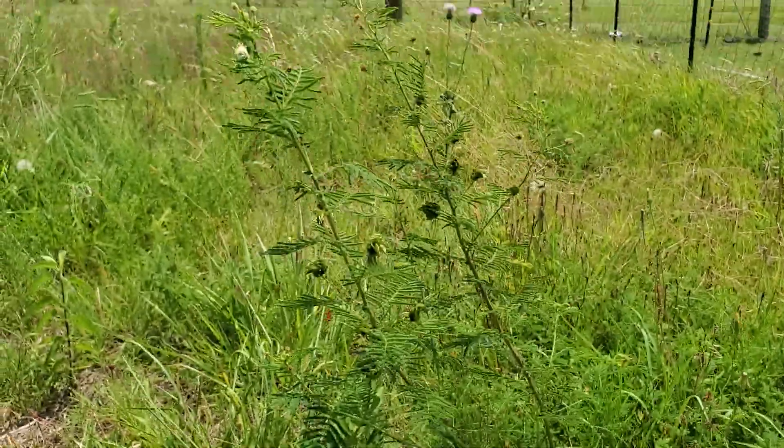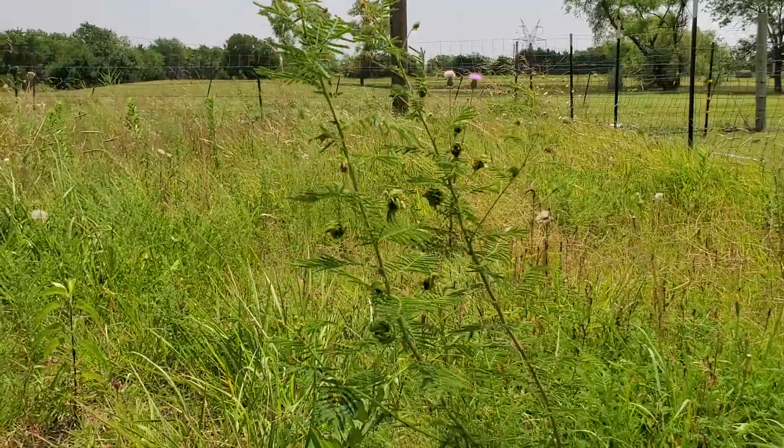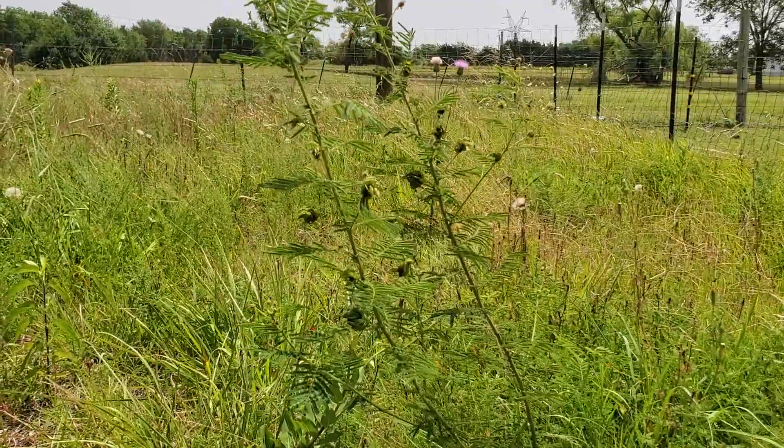I get asked all the time, hey, what can I put in the shrub layer of a food forest? And this is going to be one of my go-tos if you can do it.